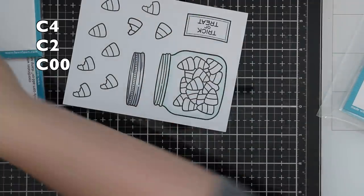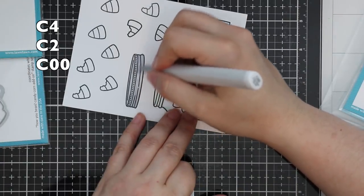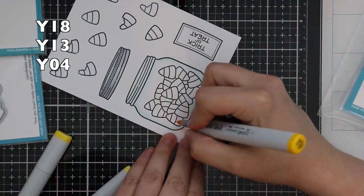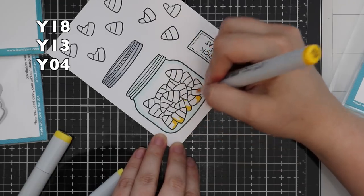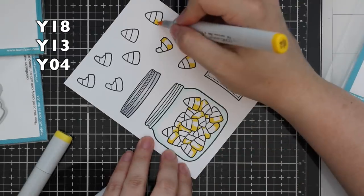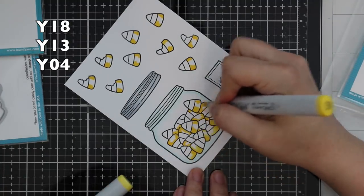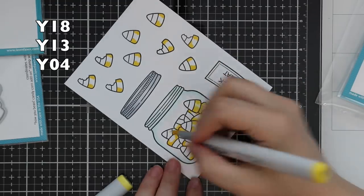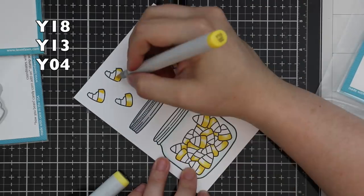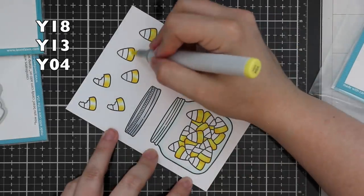I'll list the colors I used on screen. I started with BG10 for the jar and blended that out with a little colorless blender. For the lid I used some cool grays. For the candy corn I'm using my go-to yellow combo and my go-to orange combo. I actually had to Google what candy corn looks like because my habit is to do orange, yellow, white — I always forget that yellow is on the bottom. I don't think it matters that much, but it's funny sometimes — I'll get random comments like 'you did it wrong, you colored it wrong.'